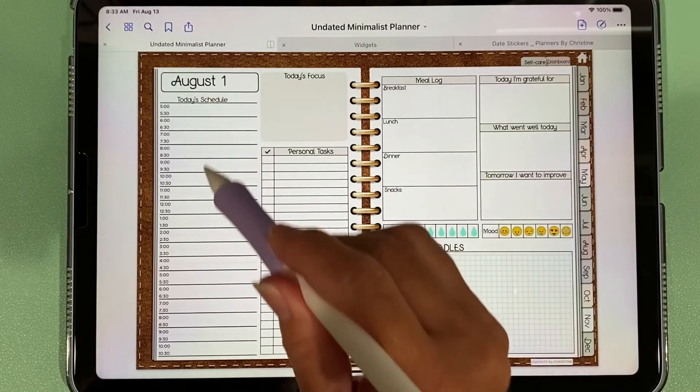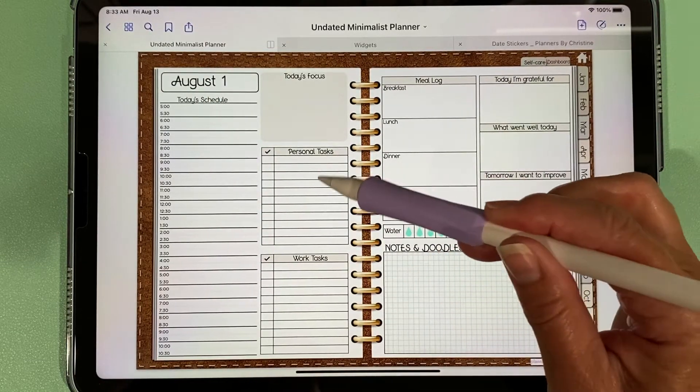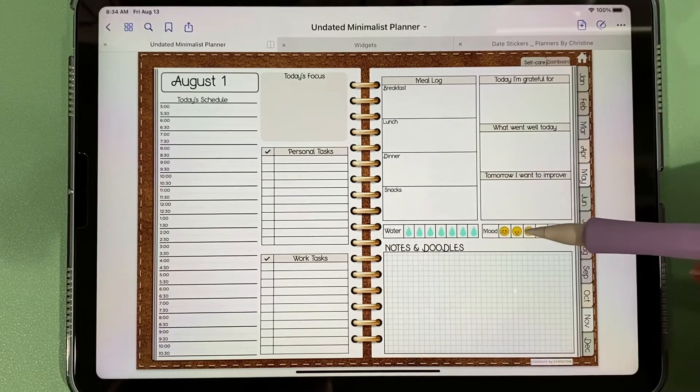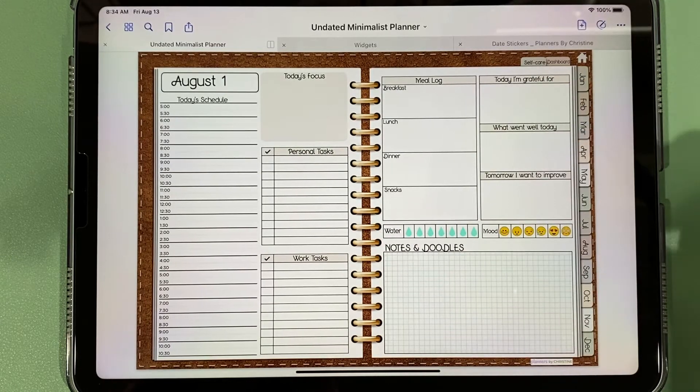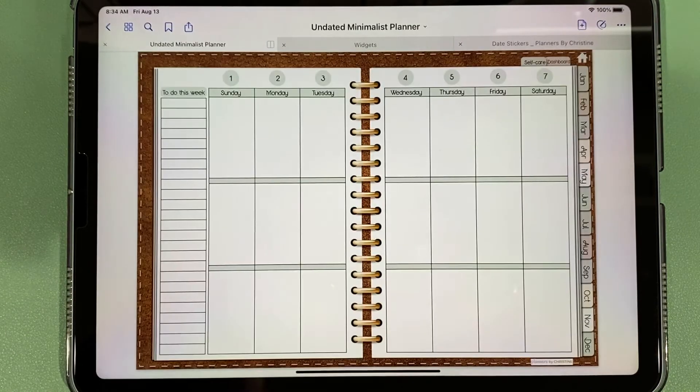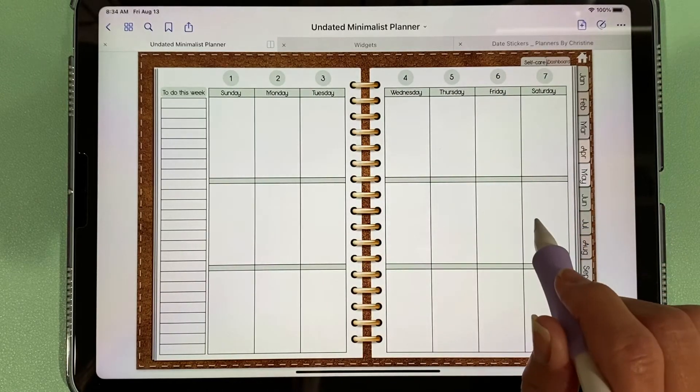As you can see, we have a place to put appointments, a checklist for personal and work tasks, a place to track your meals, water intake, mood, and other things. Back in the month view, we also have links to our weekly spread, and I've already put the dates in with stickers for the first week.